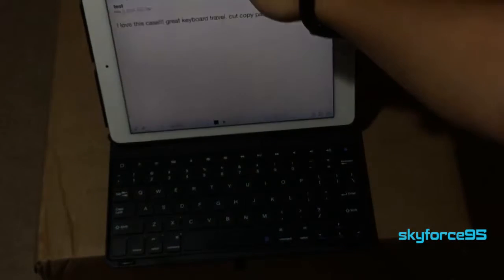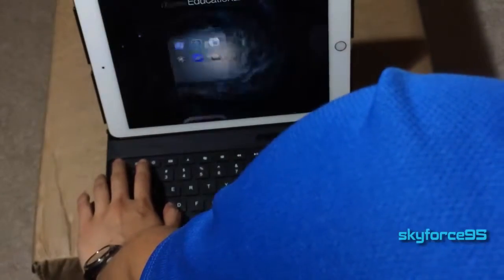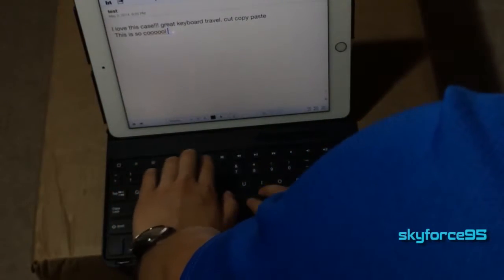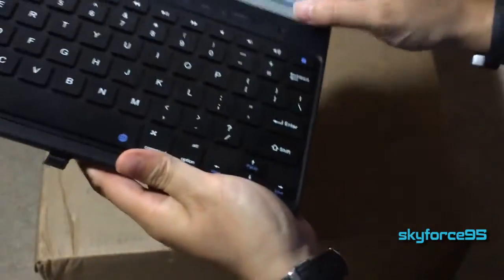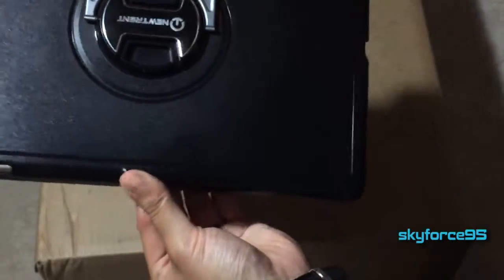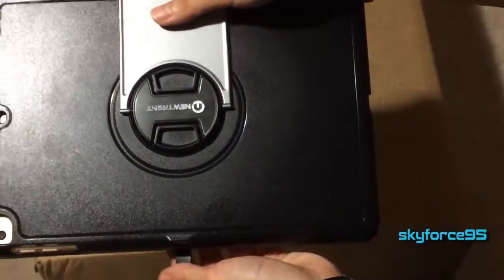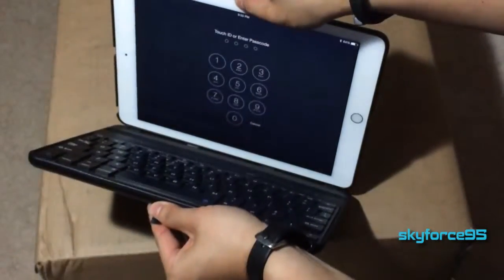Bluetooth connects smoothly and automatically once you set it up the first time. The keyboard saves battery by turning off when there's a delay in use — if you're idle for a period of time it will lose the Bluetooth connection, but once you press a key again it will automatically reconnect, which is very helpful. Battery life is amazing; depending on your use, you'll probably only charge it on average once a month. One thing that slightly irks me is a little rubber flap that keeps the case closed — it's rather unnecessary since the case doesn't tend to open on its own, and sometimes the flap gets in the way of typing. Just like Apple's Smart Cover, it has a magnetic strip at the bottom that puts your iPad to sleep when closed and wakes it when opened.